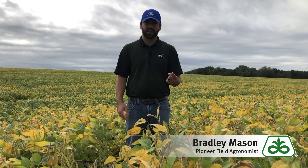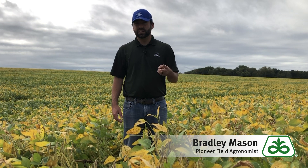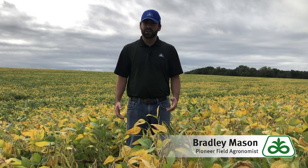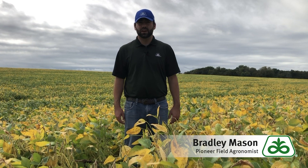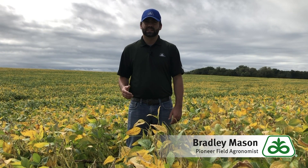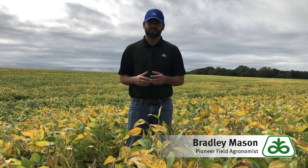Some of the fields in the area have already been cut, or they are looking like they could be ready to cut at any minute once the weather gets fit. There are some fields that have a long way to go — you can see I'm currently standing in one of those fields that's just starting to turn. But there is a trend we're starting to see in some of the fields: there are spots that look like they could be cut today, but there are other areas that still have green leaves and green stems, yet the pods are ready to be cut — they're at the right moisture.